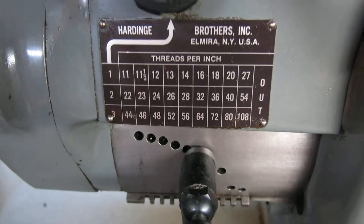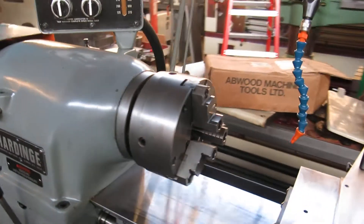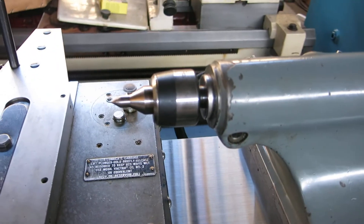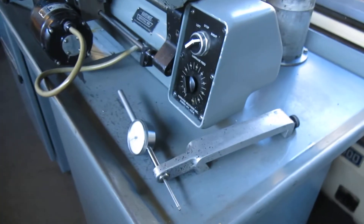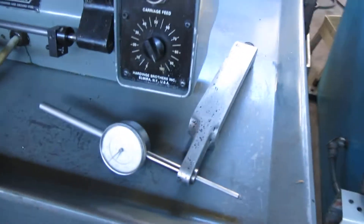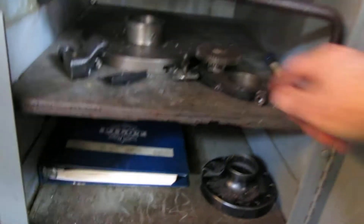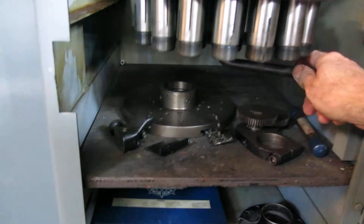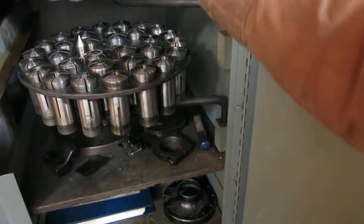It's inch threading only. Variable speed. Buck 6-Jaw Just-True Chuck, Royal Live Center, Hardinge 4-Jaw Chuck, Hardinge Steady Rest, Dial Indicator Holder that clamps on the ways. There's your Spindle Protector, copy of a manual, Banjo Gear, a Faceplate in there, some miscellaneous collets — looks like mostly Hardinge, or all Hardinge.